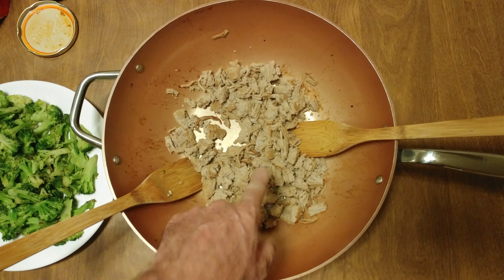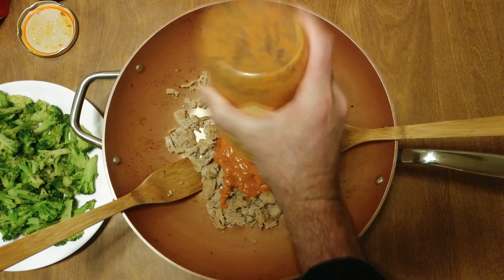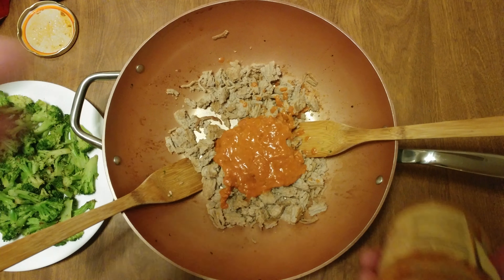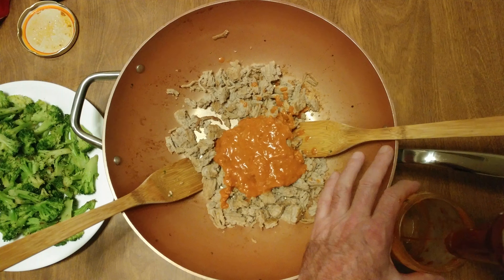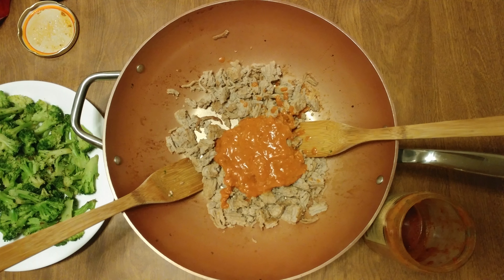I did a pound of ground turkey. A little bit of leftover vodka sauce — not a lot, but we need some liquid to clean it out. We're using a little Tapatio, gonna get it nice and hot. If we need to wetten it up, I got the Victoria sauce.